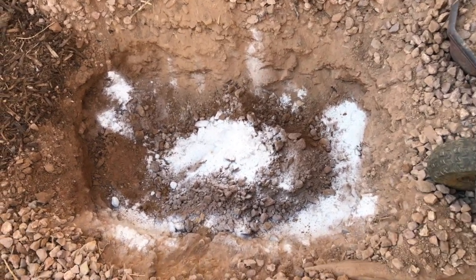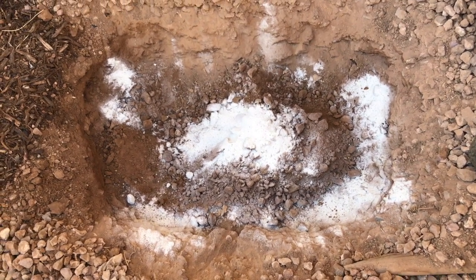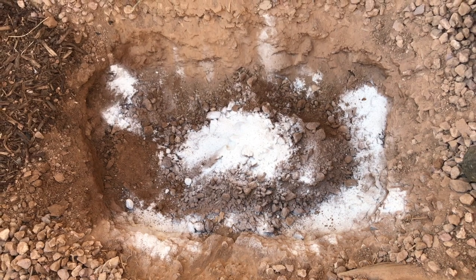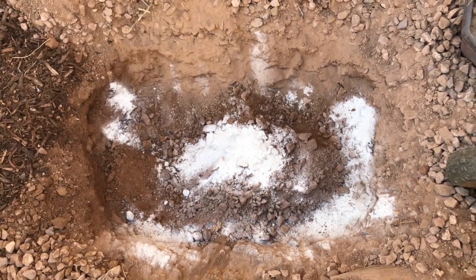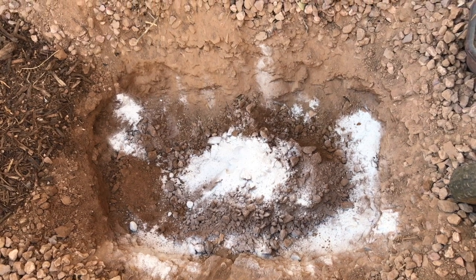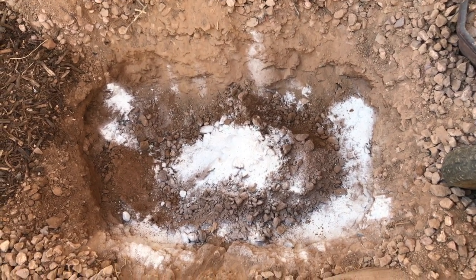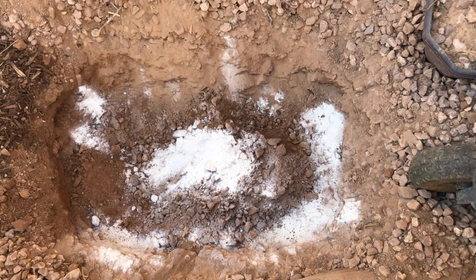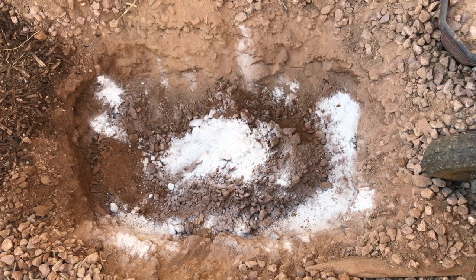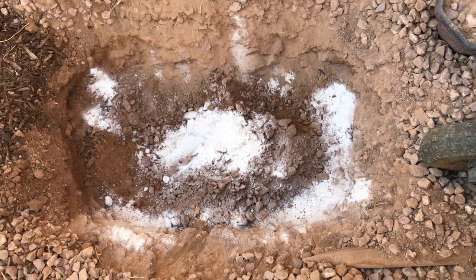This is a hole that I am digging for planting a bare root tree. This is the 10th of November 2020, and the tree will be ready to be planted probably by end of December or early to middle of January. So there is about two months worth of time for me to get the soil ready and the hole ready, so that as soon as the bare root tree arrives I can plant it in its new location.